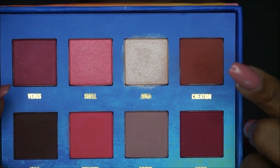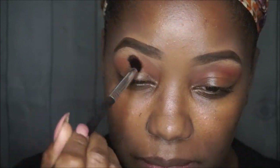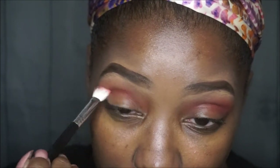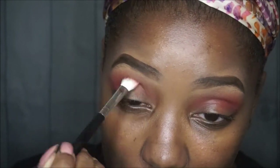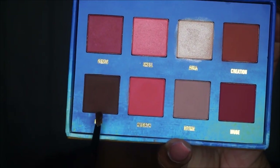Now for one of the stars of the show — I used the Lime Crime Venus Palette, going in with the color called Creations. It's a gorgeous warm brown, kind of reminds me of Cocoa Bear, applied with the E40 Sigma brush. Then with the E25 Sigma brush I'm applying that wine-ish, reddish, dark gorgeous color called Muse into the crease to further define it. The payoff from these colors is amazing — you don't need a lot. A little bit goes a long way, and it's easier to add than take away.